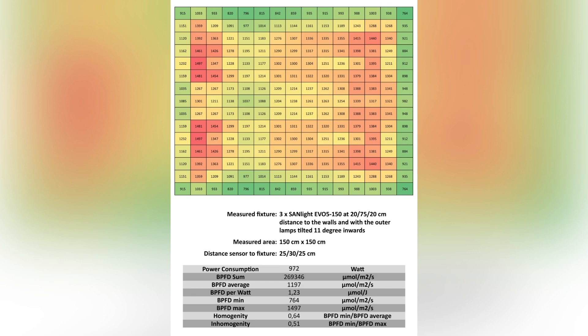In my opinion, this is a must-have setup if you want to replace a 1000W HPS or a spider system, because you have much better homogeneity and much better light values on the outer edges of the tent. With these three fixtures hung at different heights, the homogeneity is astoundingly high, and you get really high average and total light values — all at a power consumption of only 972 watts. That makes it a clear must-have setup for me.